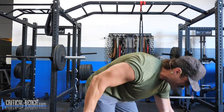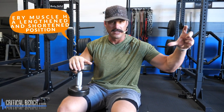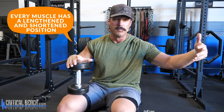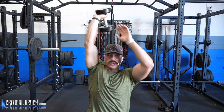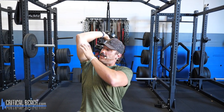The first exercise is going to be a seated dumbbell extension. I'm going to sit on the bench here. This exercise works the triceps through its lengthened position. Every muscle has a lengthened position where it's more stretched, and then a shortened or fully contracted position. Other exercises we do will focus more on that contraction piece, but getting your arm extended above your head targets the stretched position.